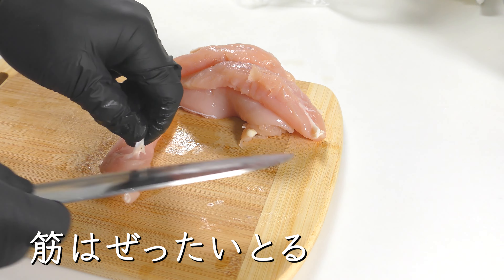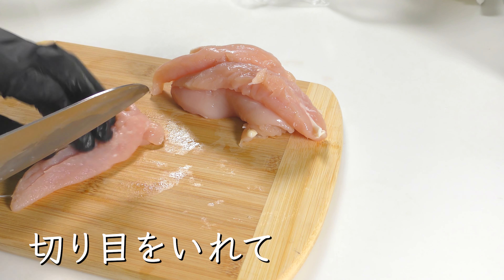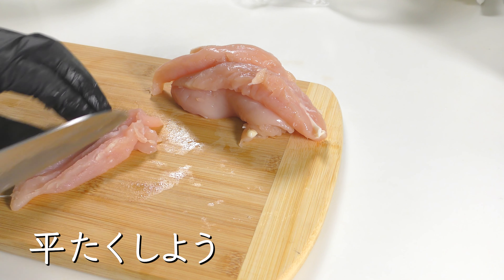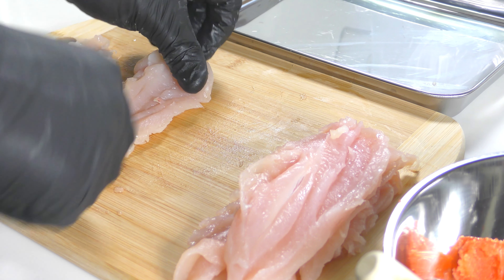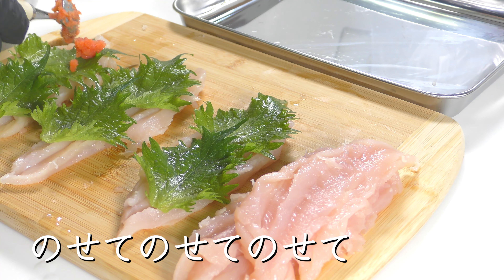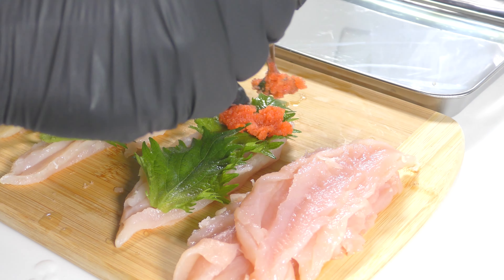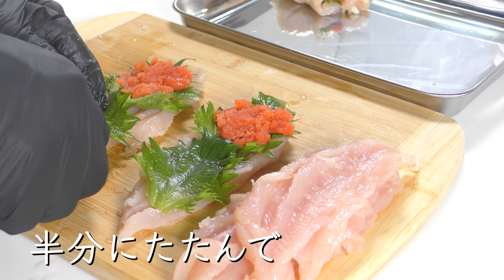My muscle is tired. Slightly flat. Two pieces. I got half.